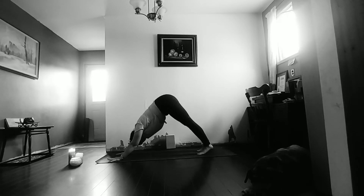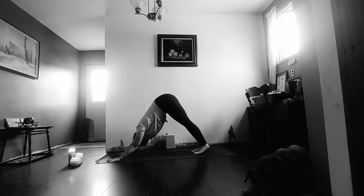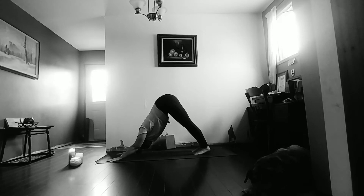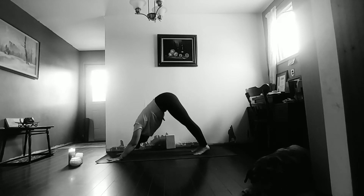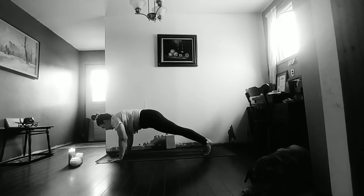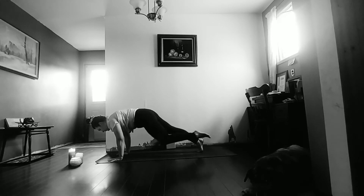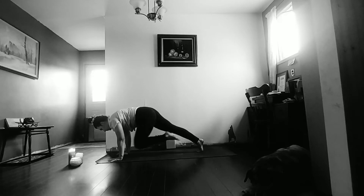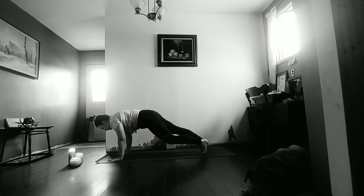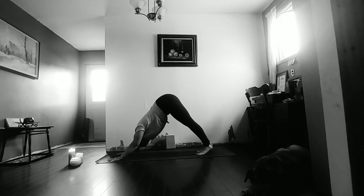Slowly bring both hands down to the mat, step back to downward facing dog. Slowly on the inhale, start to ripple the body forward to high plank. Left knee this time — pull that knee into chest, exhale, set it back. Pull the knee to chest, exhale, set it back. Pull the knee into chest, exhale, set the toes back. Downward facing dog.